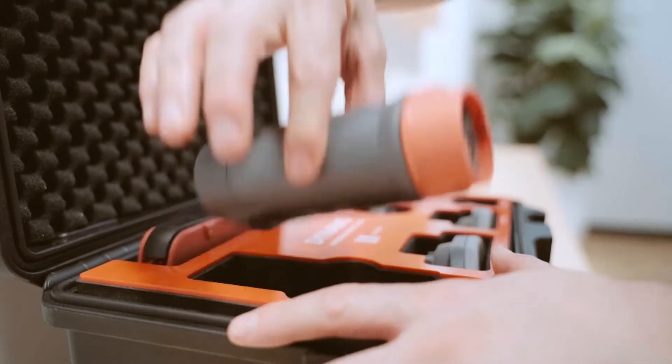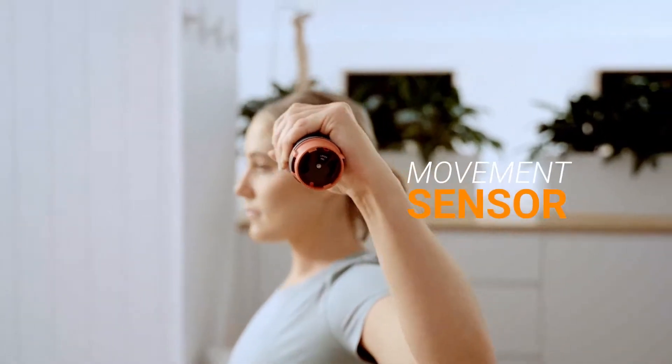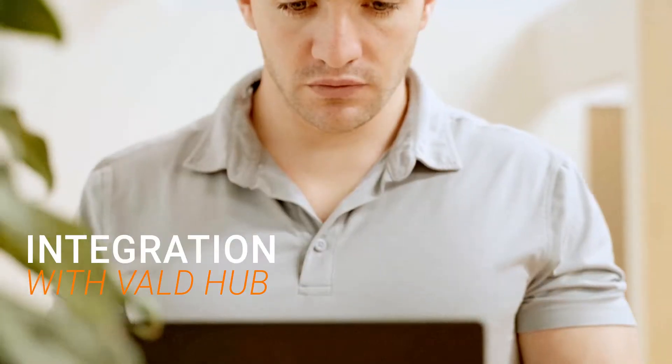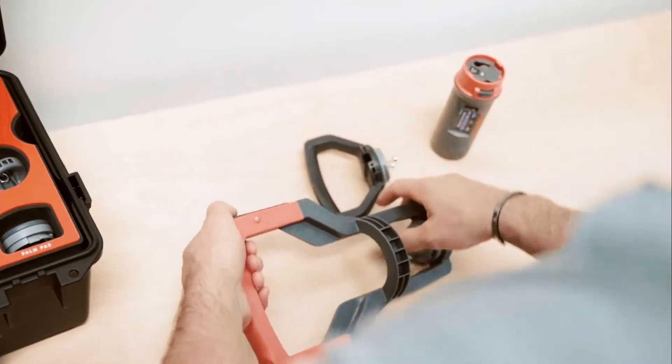Featuring a wide range of smart attachments and accessories, an embedded movement sensor, intuitive mobile apps, and end-to-end integration with VOLD Hub. Dynamo is the handheld testing system the industry has been waiting for.